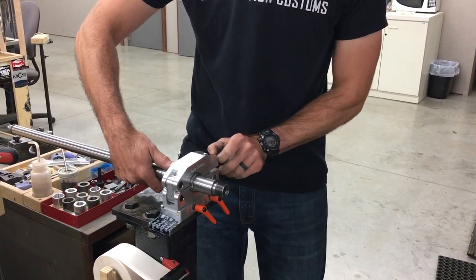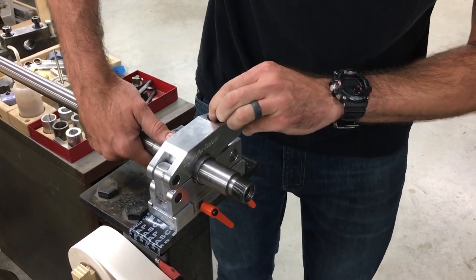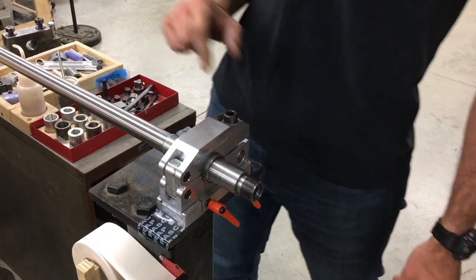I'm just going to set the clamp top up, slide it over. We found that it takes about three full revolutions to get to about the correct torque on here.